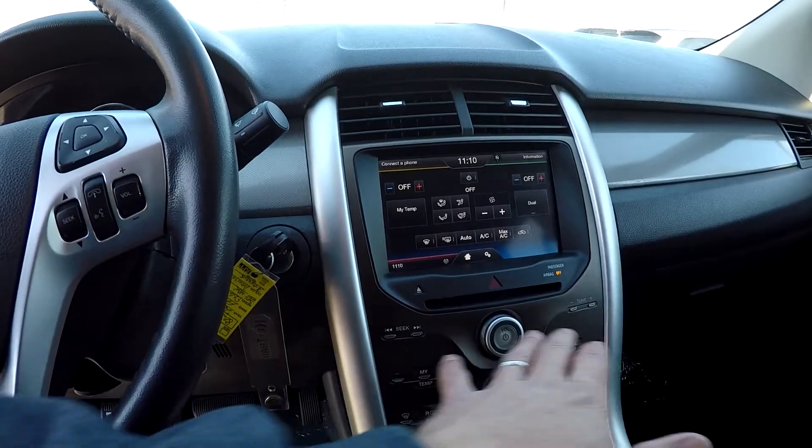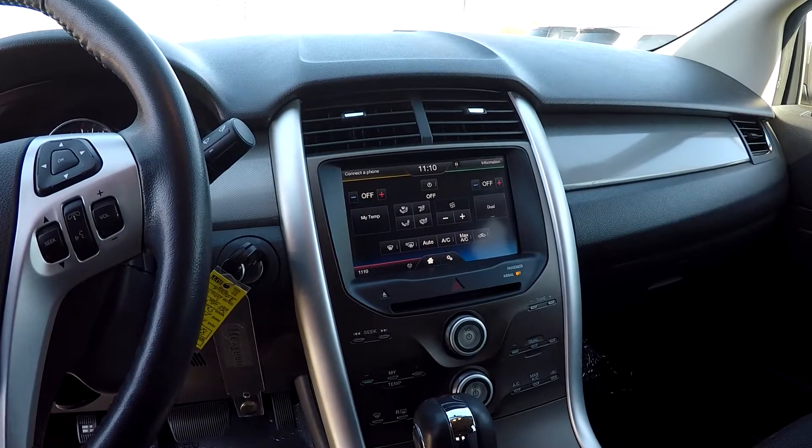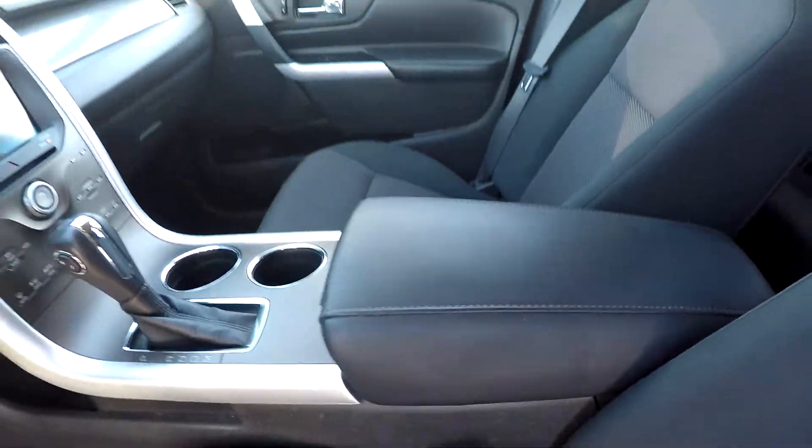Down below it, you have external controls for those same features — your radio and your climate control — just in case that display screen is a little too distracting while driving. You've also got power USB ports in that center console.